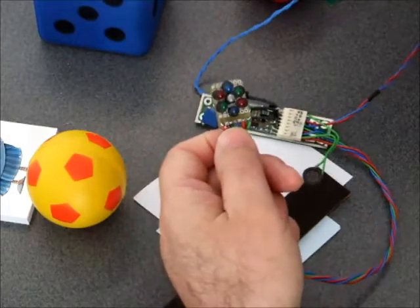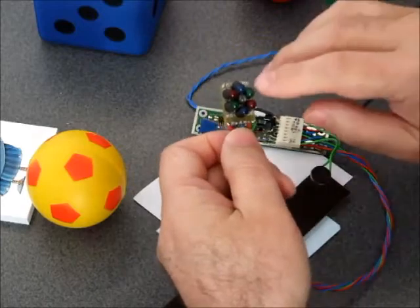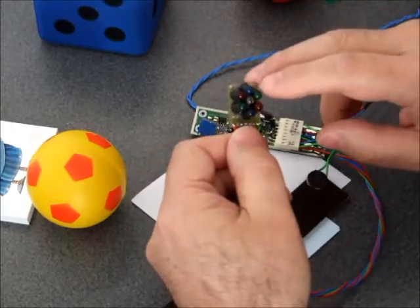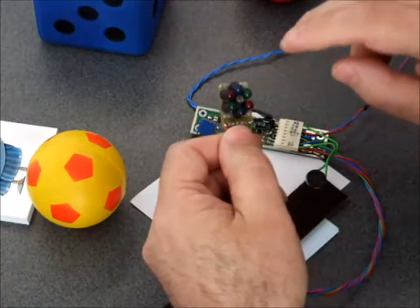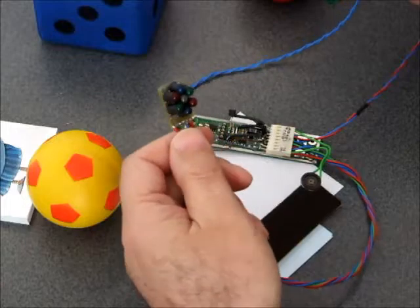And when I press this button, here is what happens. Those LEDs are switched on sequentially, but I am not sure that you can see it because it's very fast. And you can hear the tones.